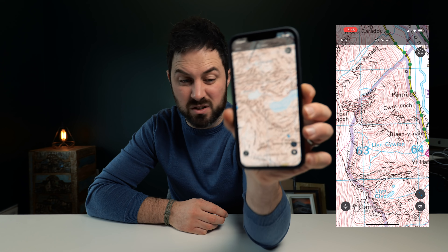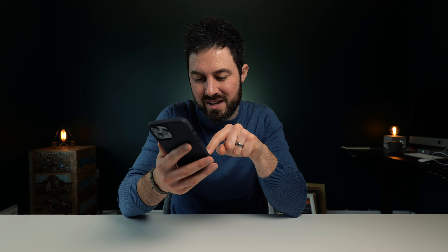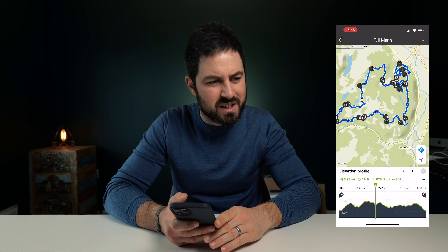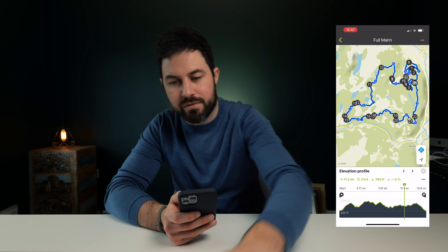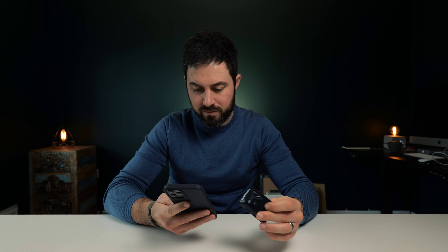The paper map is plan C really — what I use when everything else fails. Plan B is basically the OS Maps app on my phone, which looks just like an OS map but with GPS, so it can show you exactly where you are at all times. Plan A is an app called Komoot — a really simple service that lets you plot an exact route before you leave the house and then follow it. I've got the Komoot app on my phone and also on my Garmin, which means two GPS devices following the same route in case one runs out of battery.